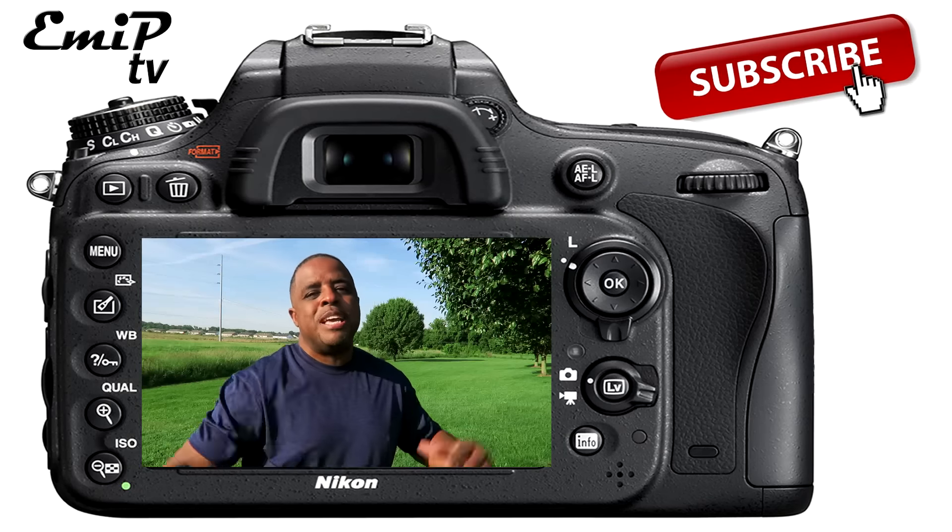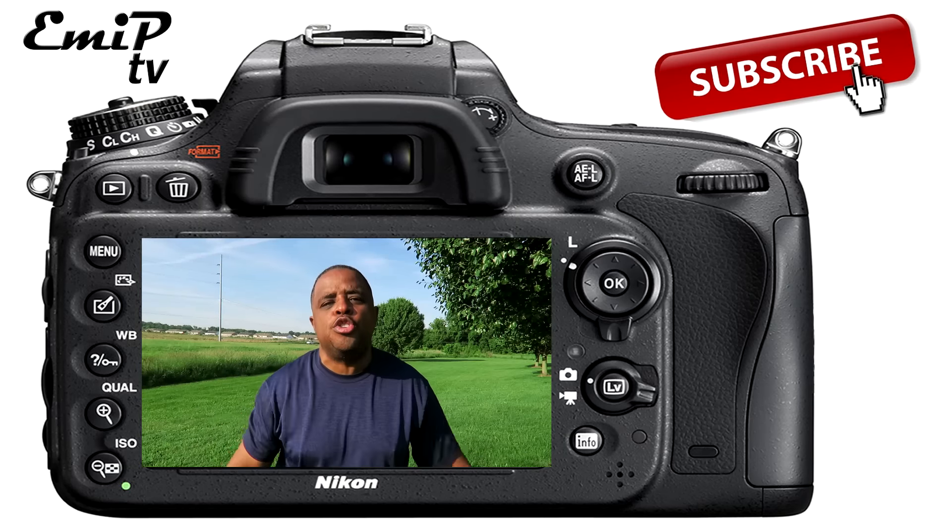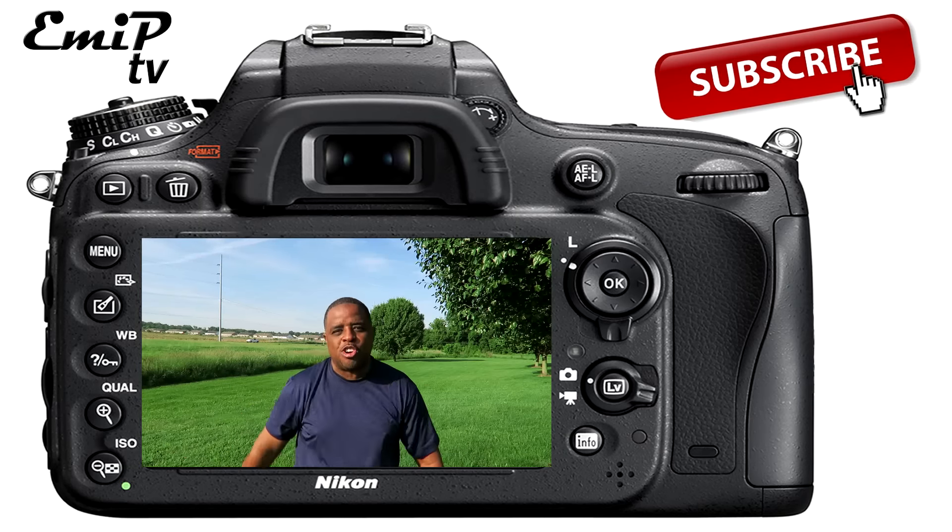So I'm going to go ahead and take these to the computer, try to edit them and see what we get. Thanks for watching. I'm Dre. Photoshoot in the park with a cell phone. EMIP out. Stay tuned for the next video as I show you the edit of these photos right here.